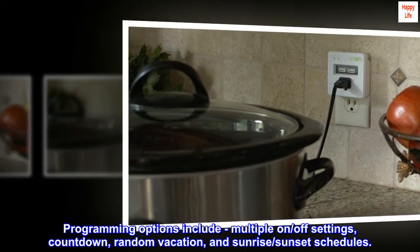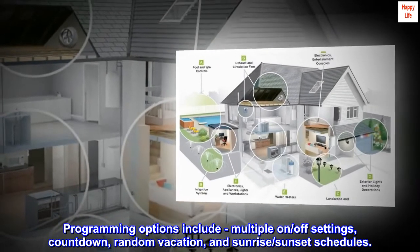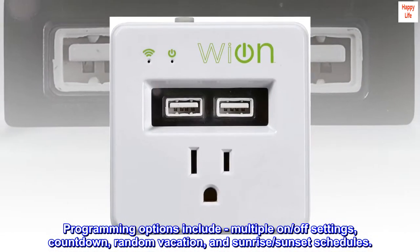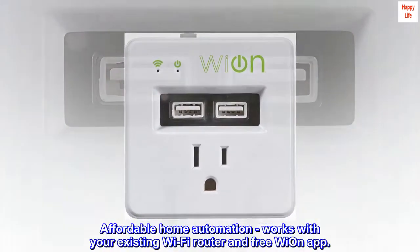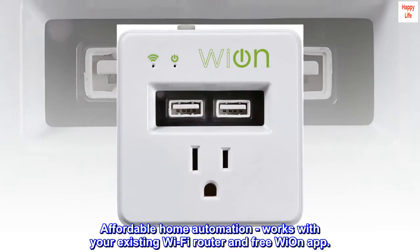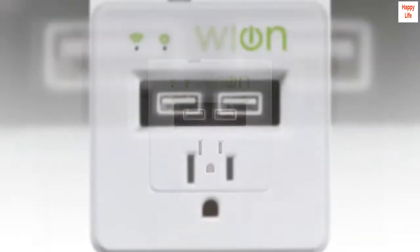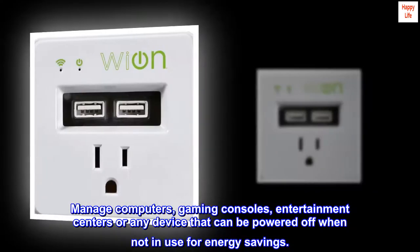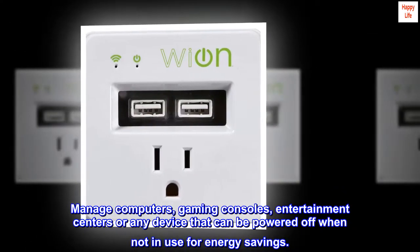Programming options include multiple on/off settings, countdown, random, vacation, and sunrise/sunset schedules. Affordable home automation works with your existing Wi-Fi router and the free Wi-On app. Manage computers, gaming consoles, entertainment centers, or any device that can be powered off when not in use for energy savings.